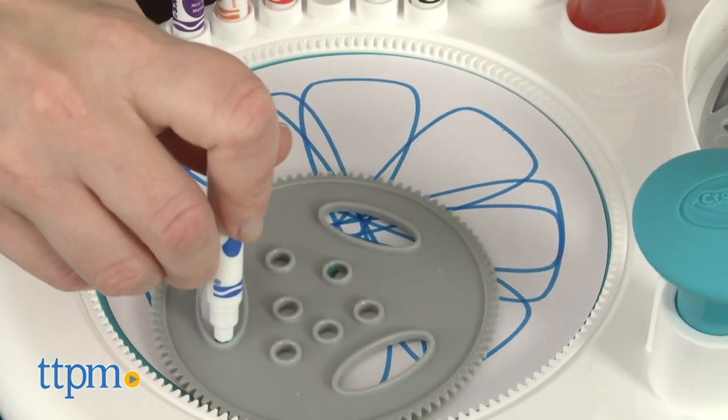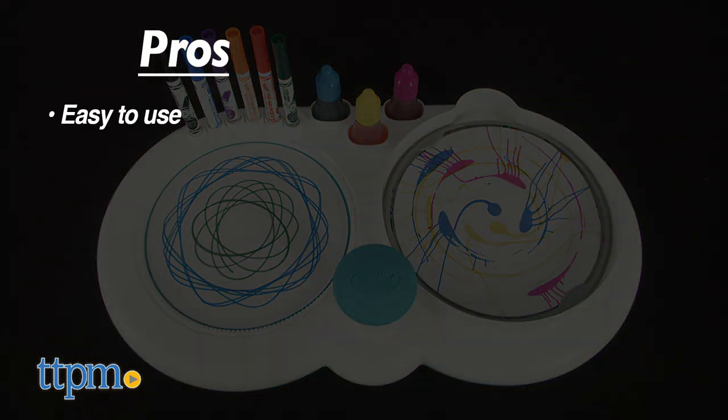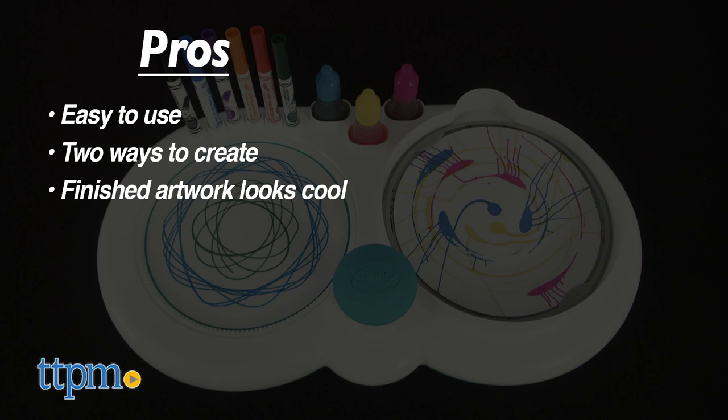Which side of this art toy will you use the most? Let me know in the comments. The pros are that it's so easy to use this toy. There are two ways to create, and the finished artwork always looks cool.